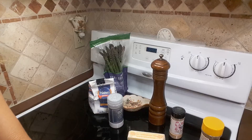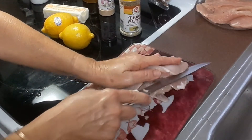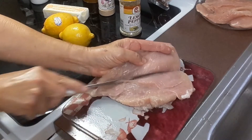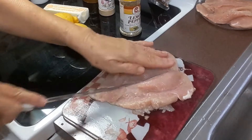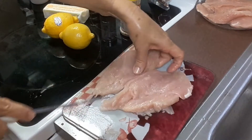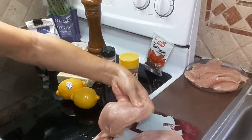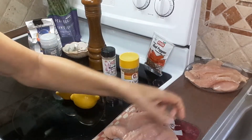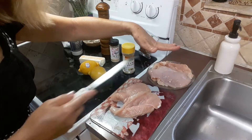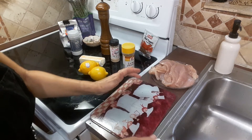Okay, so this is how I slice the chicken. That's in half. I did these as well — this one I sliced into three pieces. Now I'm gonna clean up here because we don't want to get sick.